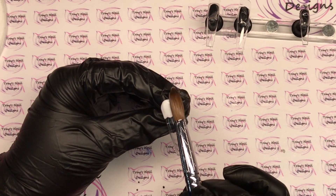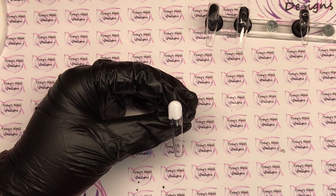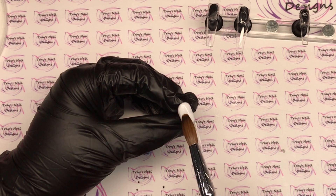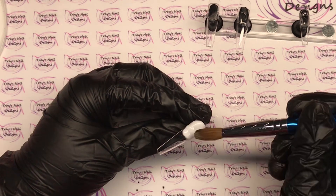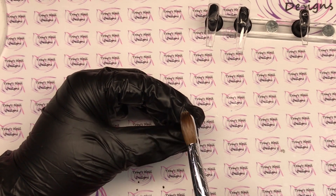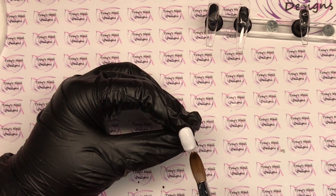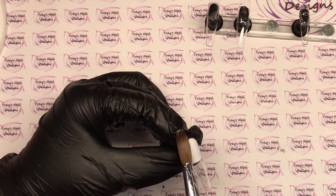I'm doing the ring finger and this is going to be a color block, so I'm putting down Snow White from CJP. I'm going to make sure the cuticle area and the side walls are nice and neat first, then concentrate on that wall. I'll bring in a second bead, pat it from left to right, make sure I've got full coverage, blend that in at the back, and work on that wall. Using my brush, make sure that's nice and straight, then pop that and let it set up before moving on to the next nail.